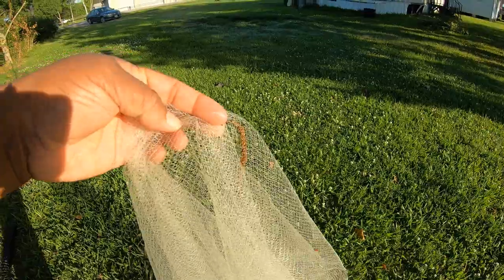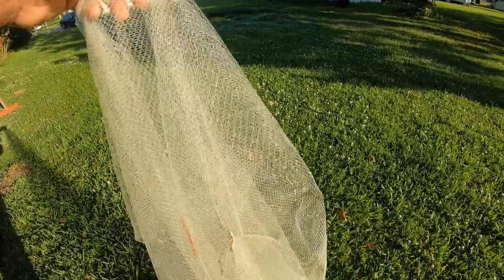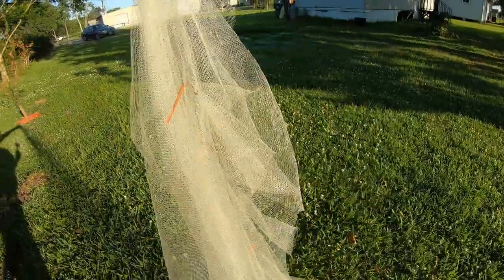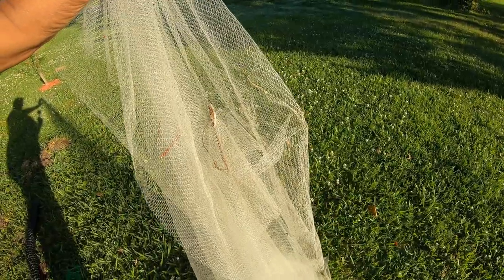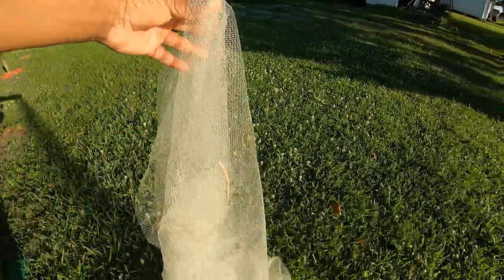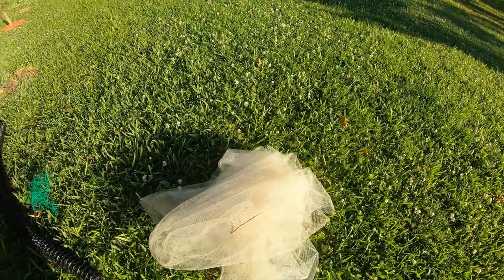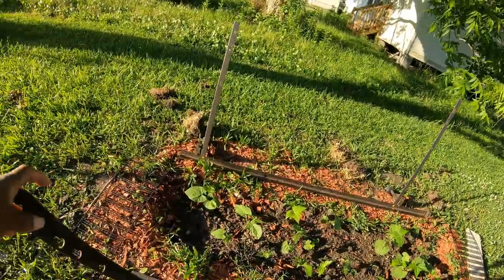I almost grabbed it, thinking it was one of those little things that fall from the tree. I'm not scared of snakes, y'all — I respect snakes but I'm not scared of them. The tulle works if you want to keep critters out.